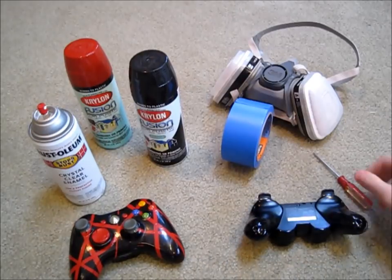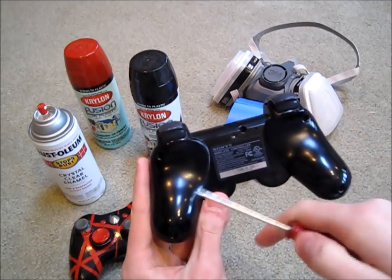First things first, you want to take the Phillips head screwdriver and take out the five screws on the back side of the controller.